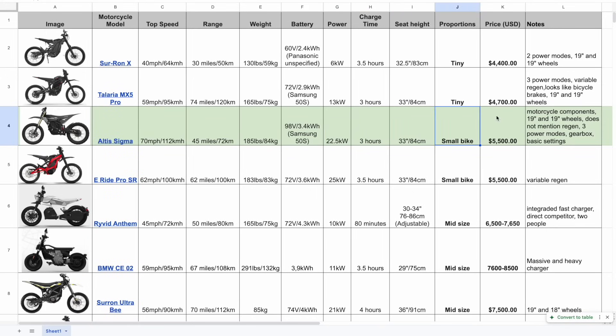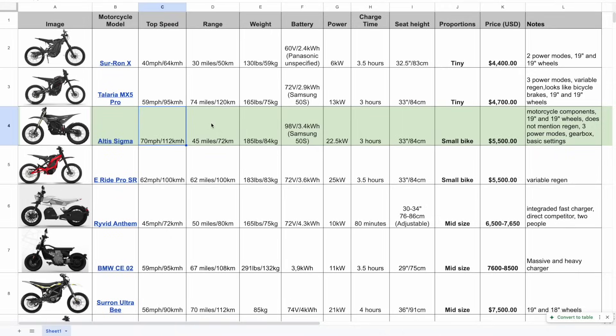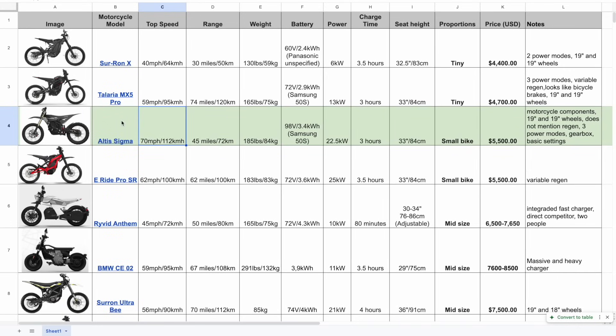The higher voltage system enables higher speeds. The default wheels are a non-standard 19 and 19 inch — usually motocross bikes run 21 front and 18 or 19 rear. They don't mention regen; I'm not sure if it has it. Regen is a nice feature because you wear brake pads less, though don't expect significant charge back to the battery. Range I'd predict around 40-50 kilometers in real conditions. Top speed is pretty good at 70 miles per hour or 112 km/h — that's exactly because of the high voltage.